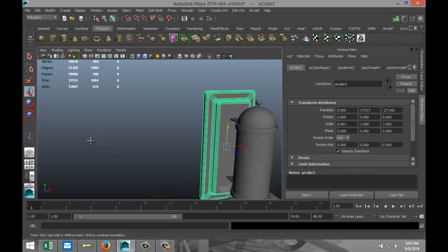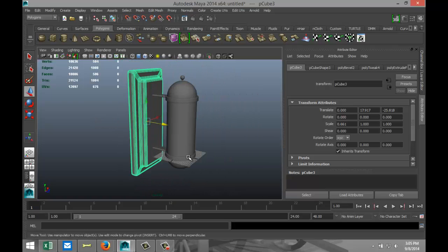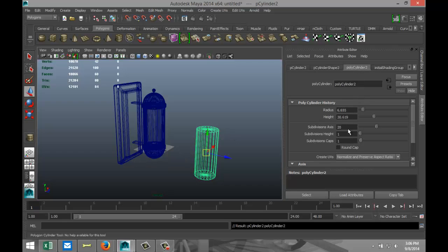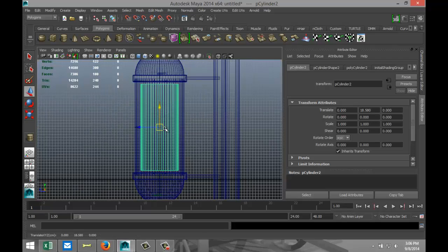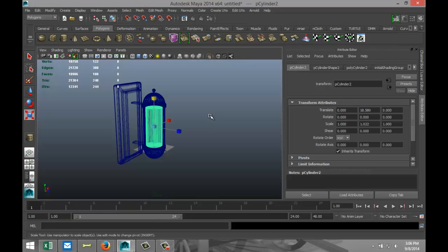Let's see what we've got so far — maybe bring it in just a little. Now we need to create the colored turning cylinder. We're going to create a cylinder, pull that up, change subdivisions to 60, set translate values to zero. Pull that up and check from the various angles. We need to scale it up a little bit — not all the way — something like that.